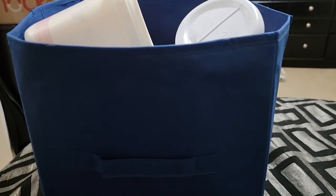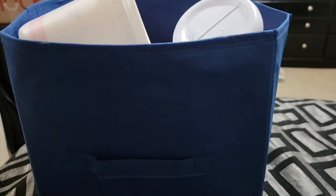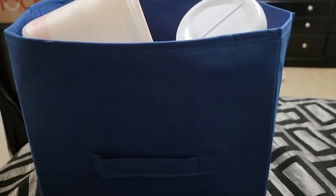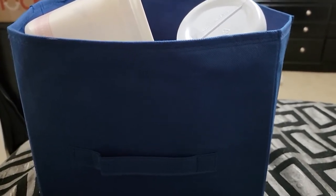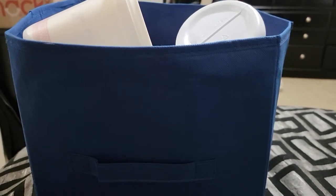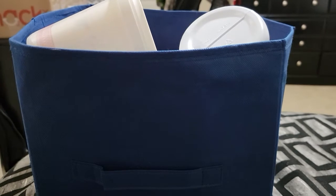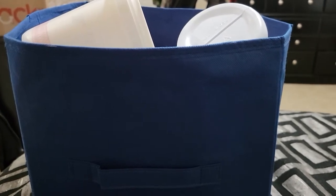Hey everyone, welcome to my channel. Today's video is going to be an empties video. My empties videos consist of bath and body stuff, cleaning stuff, and then of course home fragrance, wax melts, things like that. I do the home fragrance at the end, so let's get started.